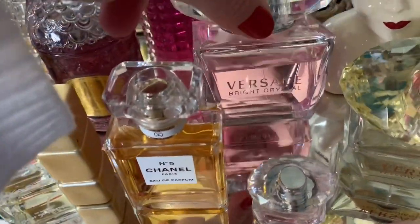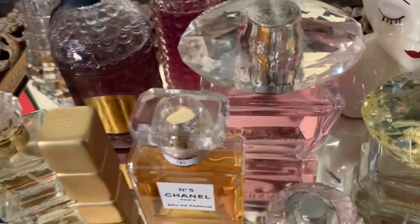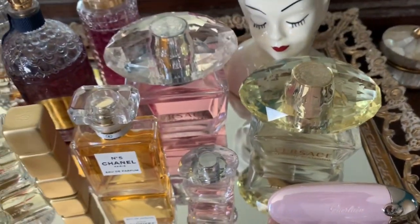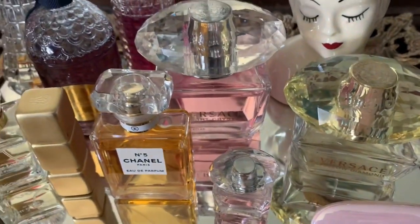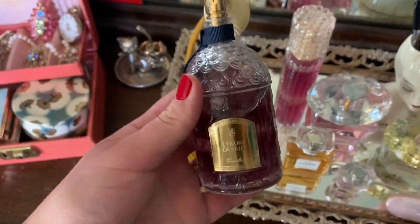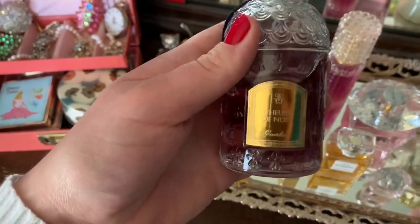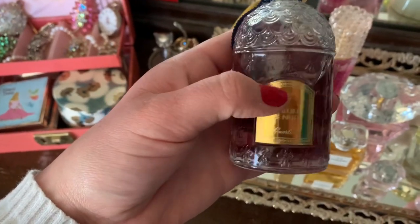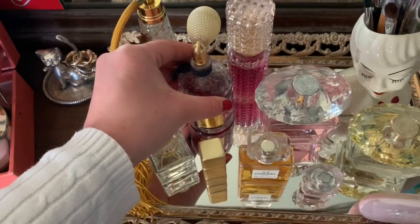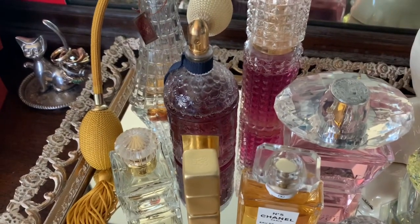This Versace Bright Crystal is actually my signature scent — this is what I would wear every day usually. And the Versace Yellow Diamond is another one of my favorites. This perfume is Guerlain, and this one I rarely use because it's so fancy. My husband got me this — when I was in Paris I saw it for sale but didn't get it, and I always wished I had. Then he tracked it down and got it for me for Christmas a couple years ago.